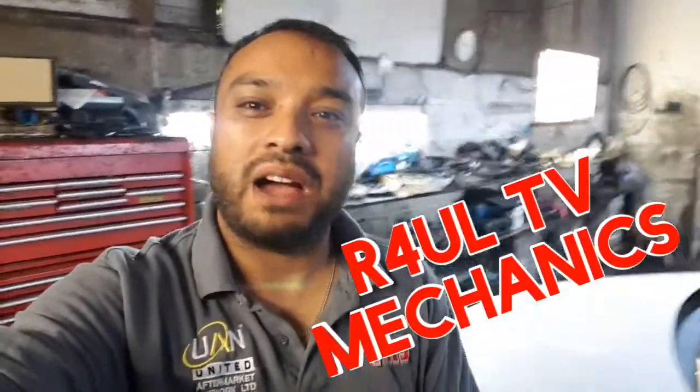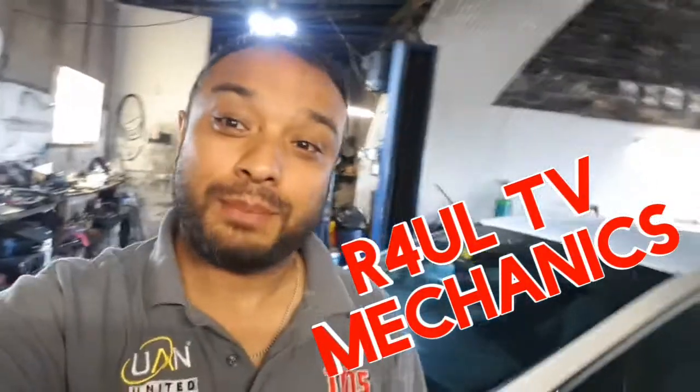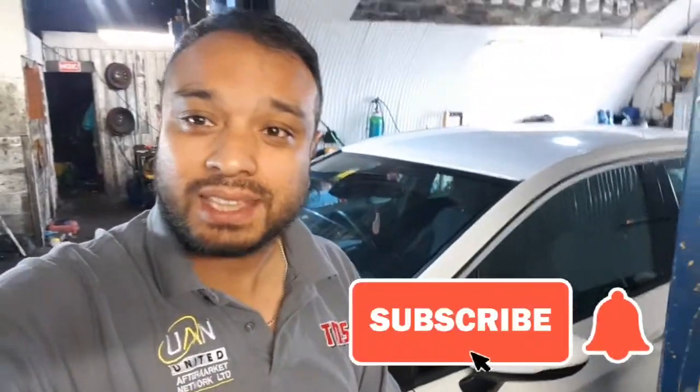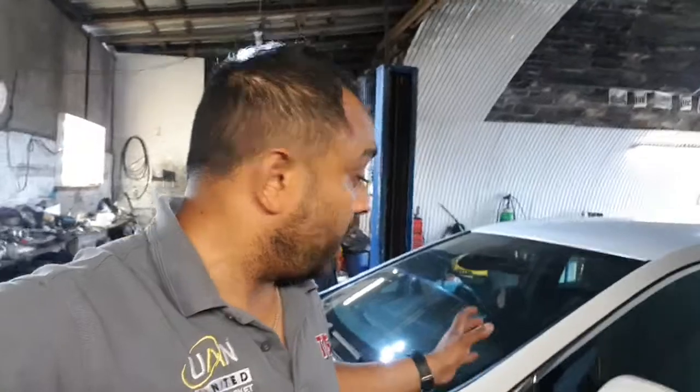What's going on guys, it's Raul TV, Team R4UL, your favourite YouTube mechanic back again. What I'm doing now is I've got a Vauxhall Astra 2016-17, 1.7 diesel. I'm gonna go ahead and replace the starter motor - not the hardest job in the world. It looks daunting, you can't see the bolts or anything, looks like you need to take the gearbox off, but you don't. It's dead easy.